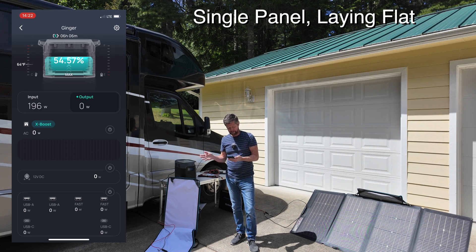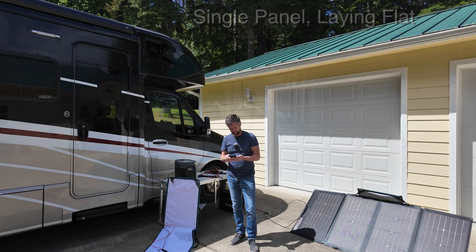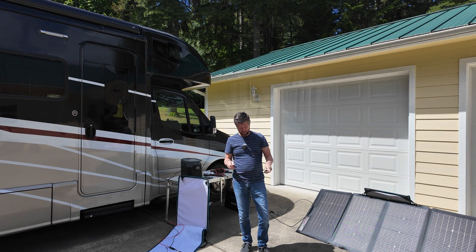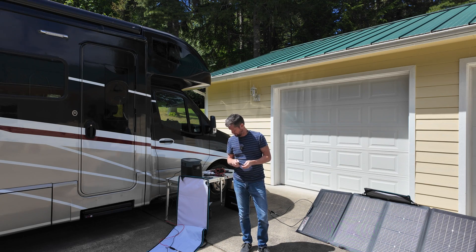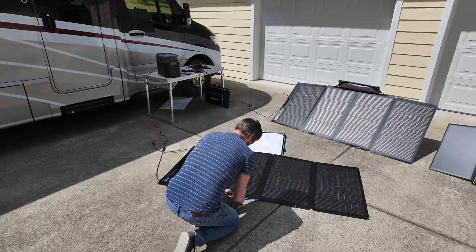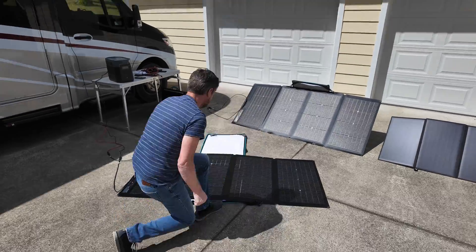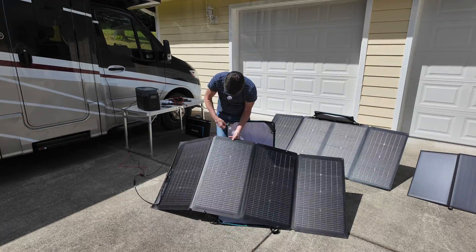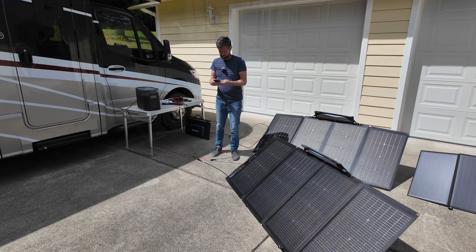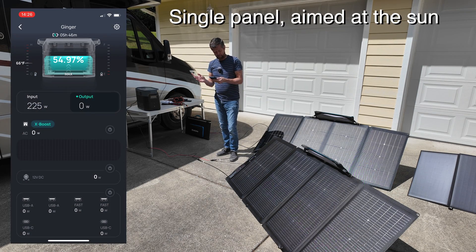Let's use the kickstand and see if we can optimize this a little bit. Using the kickstand involves hooking these four carabiners to the four loopholes on the panel and connecting it to the case. As you can see, we are now getting around 230 watts of charging by simply adjusting the angle to be pointing a little more towards the sun.